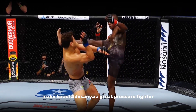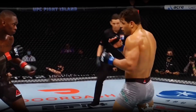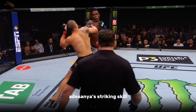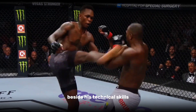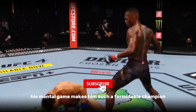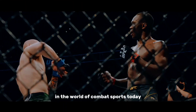These techniques together make Israel Adesanya a great pressure fighter who is also hard to read, so the opponent can no longer be purely reactive. His striking skill is not only the techniques he draws, but also his shot selection and cage craft. Beside his technical skills, his mental game makes him a formidable champion — and that's why he's one of the best strikers in combat sports today.